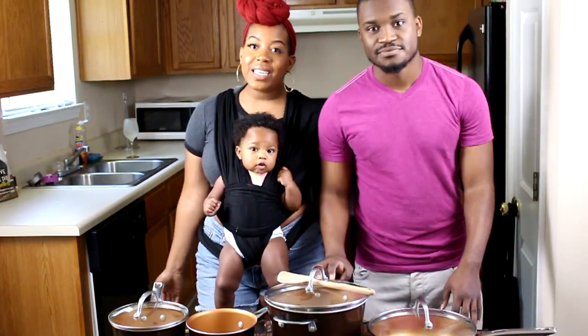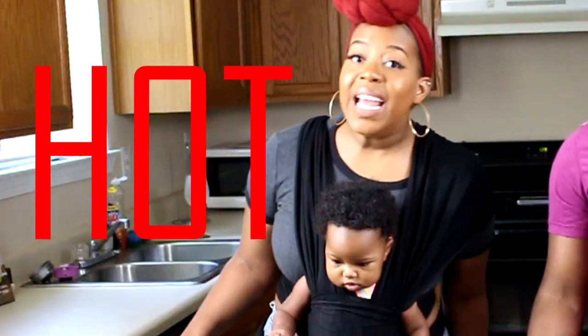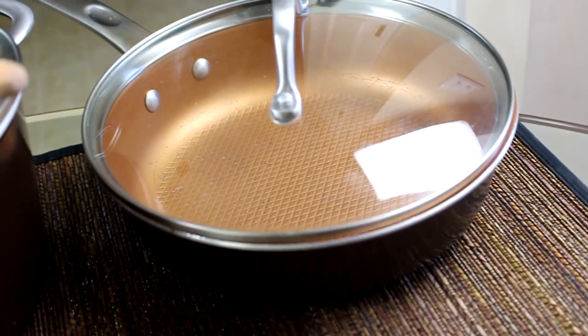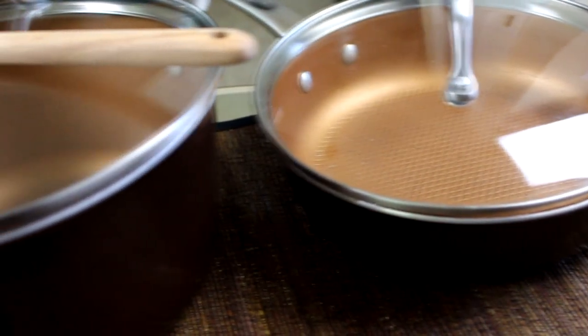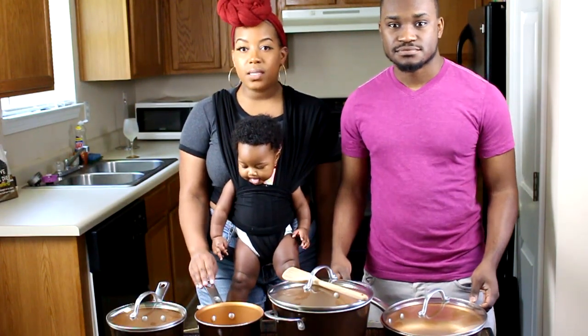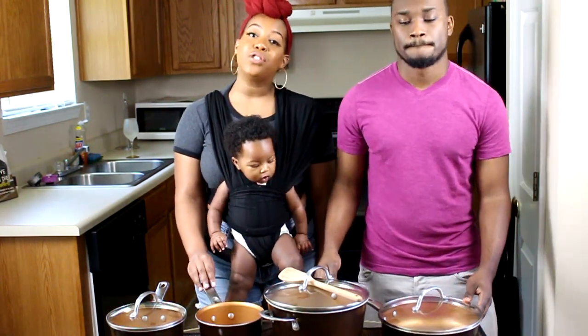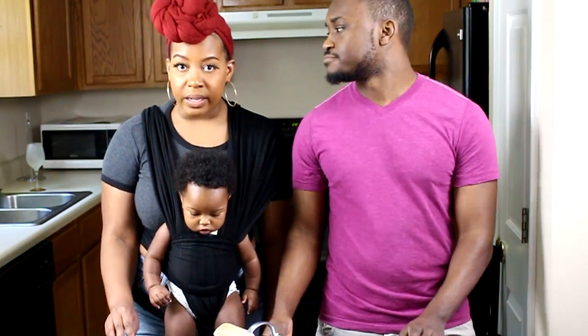Now that we've sung our praises, it's time for the negatives. These things get hot! Now while that sounds like a positive — I mean, getting the pot hot is the name of the game — the handles are made of stainless steel that conducts the heat from the base. So if you're chefing and sautéing, make sure you wear oven mitts. Believe me, I found that out the hard way.